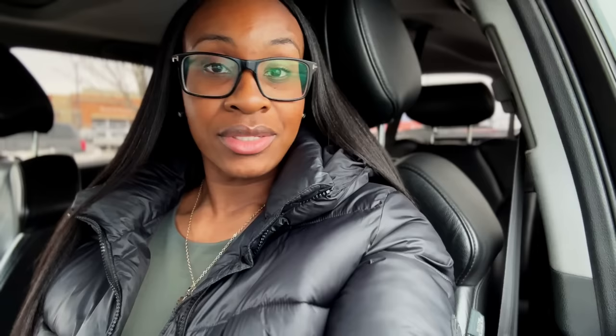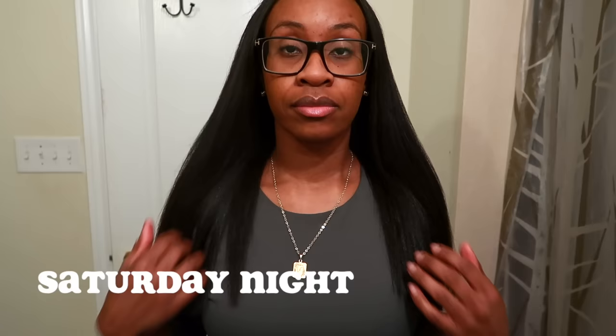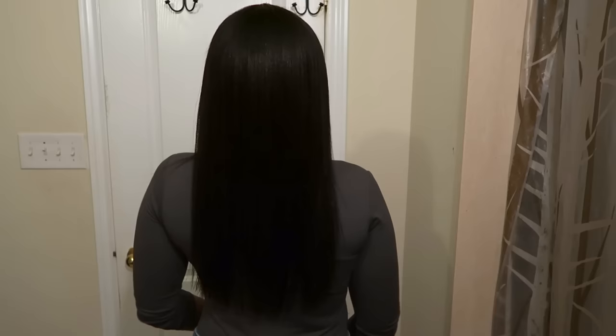The ends are nice — not entirely blunt but with a clean, straight edge. There's still quite a bit of length, which I'm really happy about. Everything turned out well. Doing your hair on your own terms to your own standard is liberating, and if you're getting healthier, better results, then by all means do what you have to do. The first relaxer of 2023 is done and it's been successful. No new growth — flat, flat.